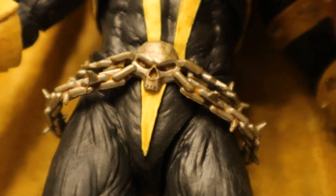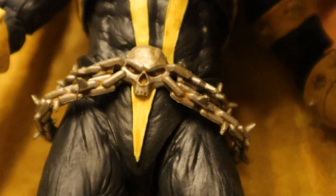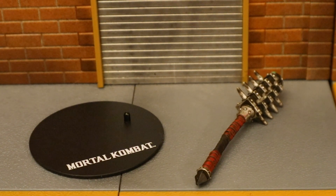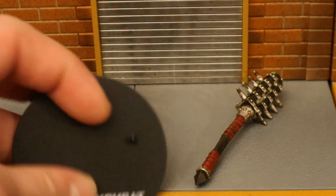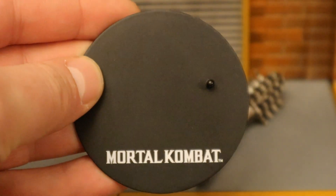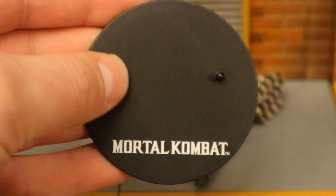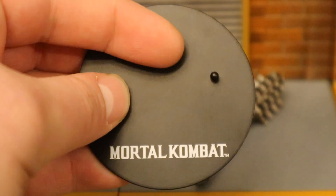He even has little yellow highlights all around his chain skull belt. Even inside the eyes and nose you can see it's yellow tinted — pretty nice attention to detail there. Now let's look at his accessories, starting with the boring stuff. He has a McFarlane stand — typical McFarlane stand, black, perfect circle, says Mortal Kombat at the bottom. He's got one peg for the pegs on his feet. It's very thin, very basic.